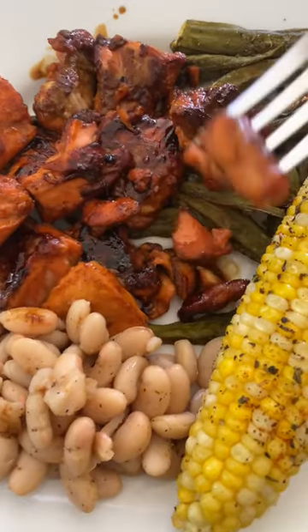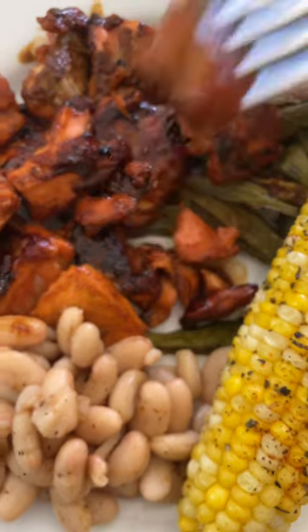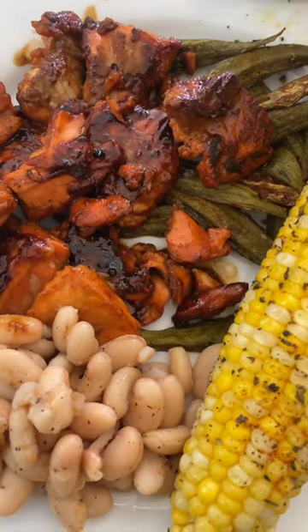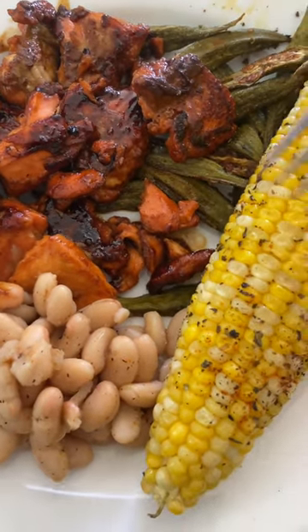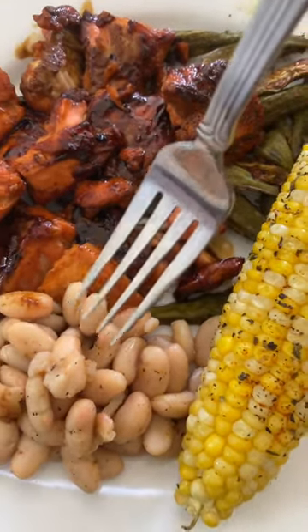I'm just gonna poke them in this syrup mixture — some salmon bites right there. I have some more okra, the last of my okra that I roasted. Some corn, and I love beans y'all, y'all know I love beans.